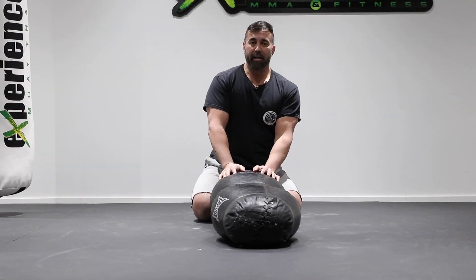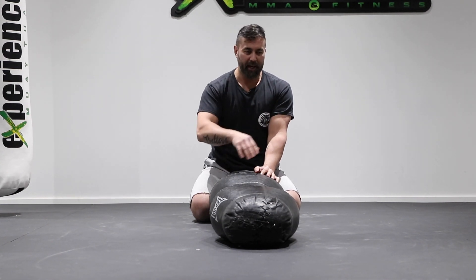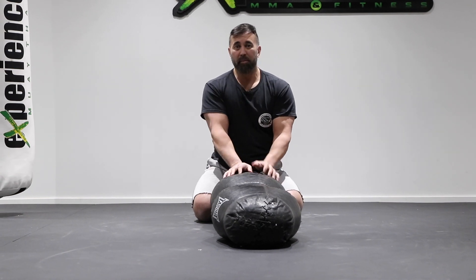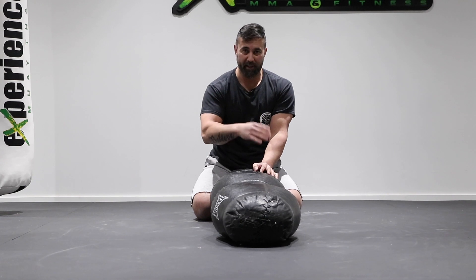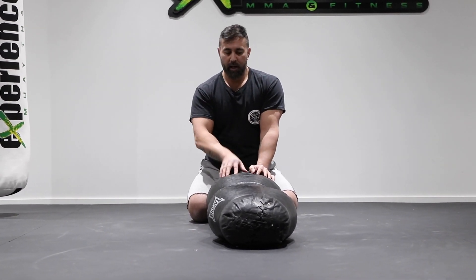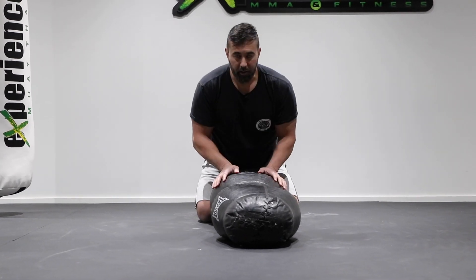And all of these drills you want to be doing non-stop from left to right side — at least one or two minutes each. Sometimes put a timer up to five minutes and just drill left, right, non-stop for a whole five-minute round. Take a one-minute rest, go to the next one. Now in the last drill, we're going to stand up.